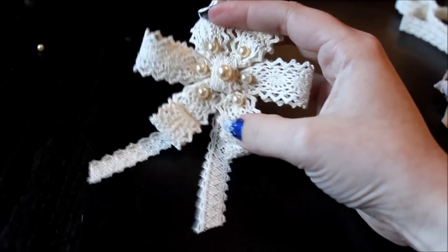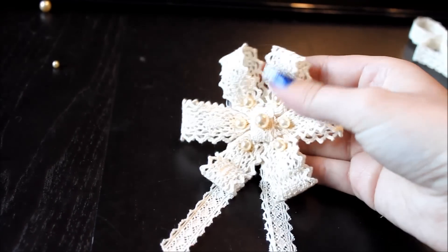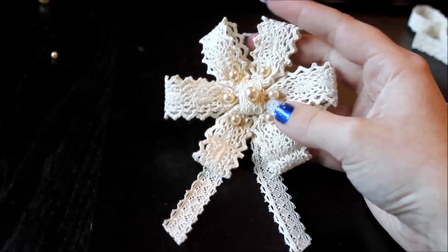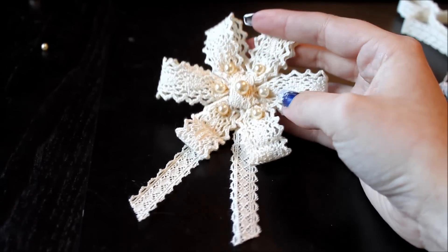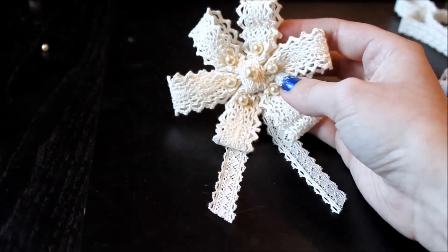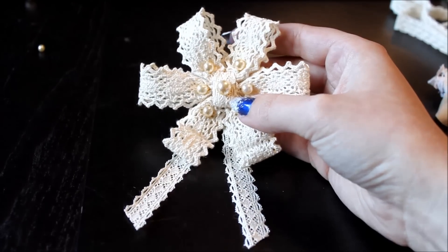Hello! This week's tutorial is a very simple one — an accessory that you can either wear as a hair accessory, brooch, clip it to your bag, or pretty much anything with this type of simple accessory. You can use cotton lace, some other type of lace, grosgrain ribbon, satin ribbon, pretty much anything you like. This is very versatile and very easy. So here we go!